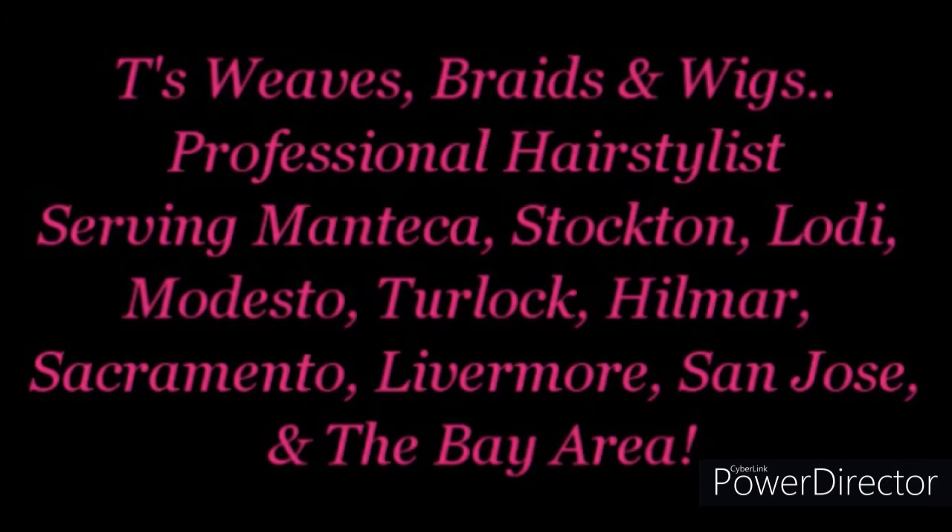T's Braids, Weaves, and Wigs. I'm a professional hairstylist servicing Manteca, Stockton, Lodi, Modesto, Sacramento, and all the Bay Area and surrounding areas.